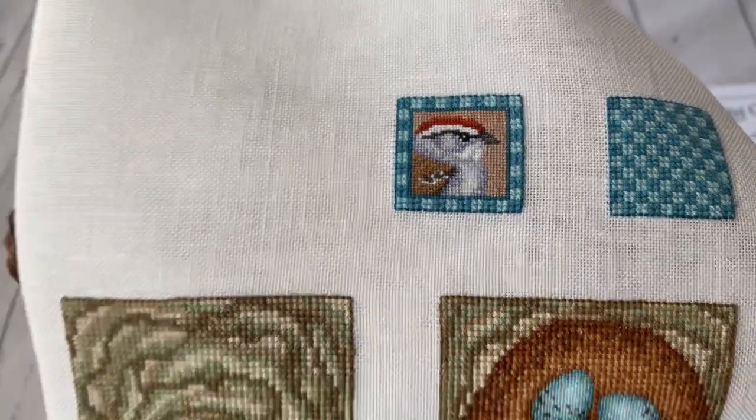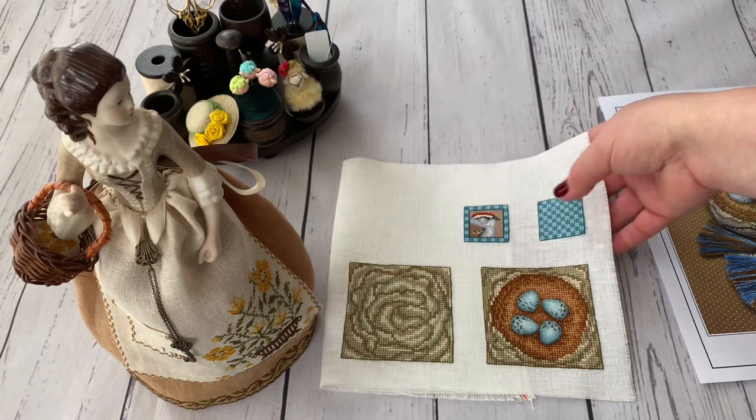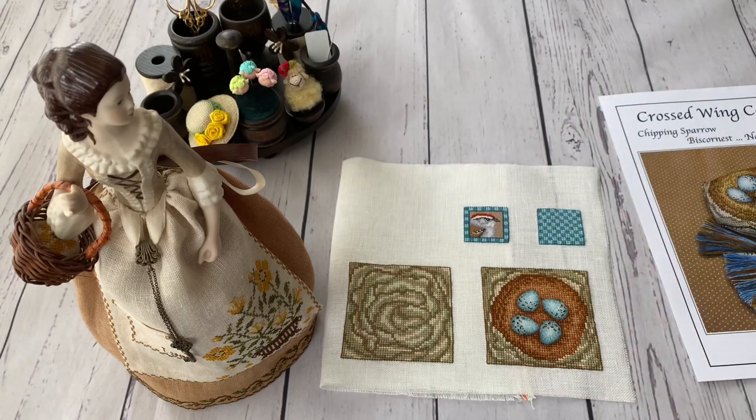I'm super in love with how it turned out, honestly. I haven't chosen any materials yet and I haven't thought exactly how I'm going to finish this one — I didn't have time. I just finished stitching it, ironed it, and started filming because the video needed to go up soon. But I'm going to look through my stash — beads and other things — and decide how to do the final variant.